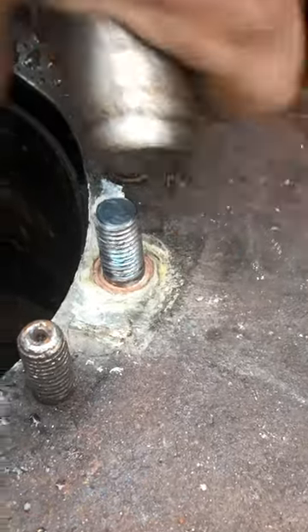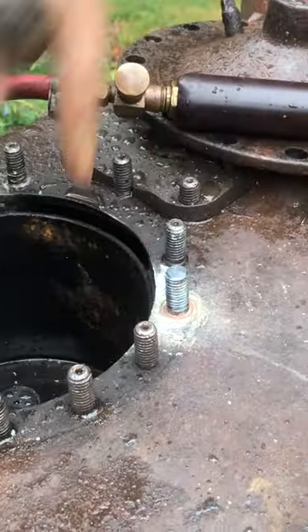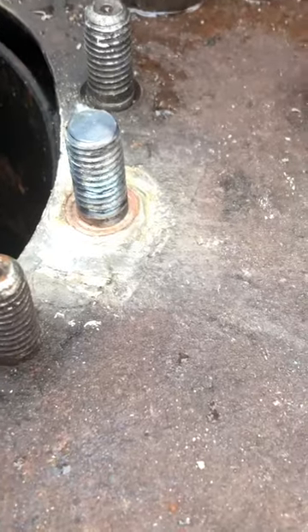So we're making good progress, but this took a lot of time and tooling to get together. Making those copper rings out of flat copper sheet was not easy.